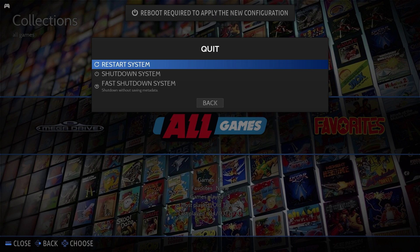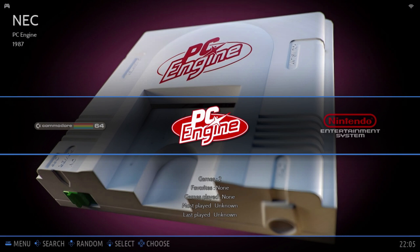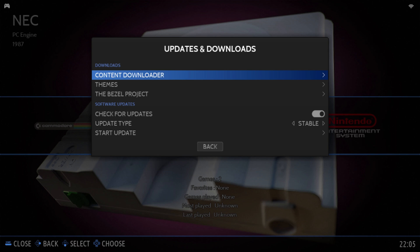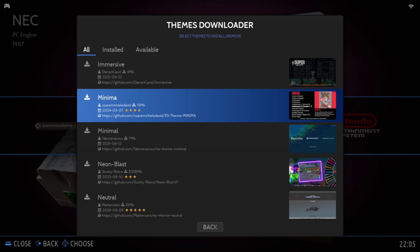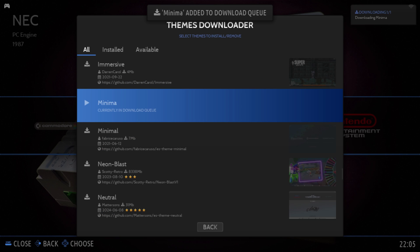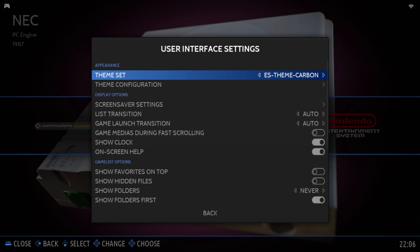Reboot to apply the settings and the system will be far more responsive already. Next, I would recommend changing the default skin. The original looks awesome, but it's a bit on the heavy side for this unit. Open the main menu again and head to Updates and Downloads. Select Themes and choose something minimalistic, like Minima. Wait for it to download and install, then head to User Interface Settings to change the theme to the one you've just downloaded.